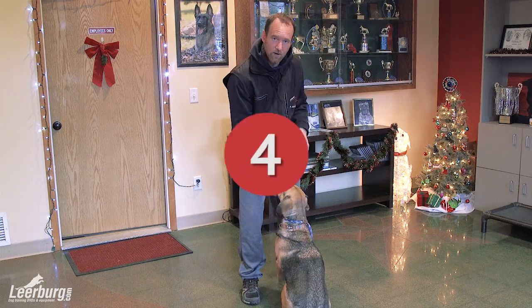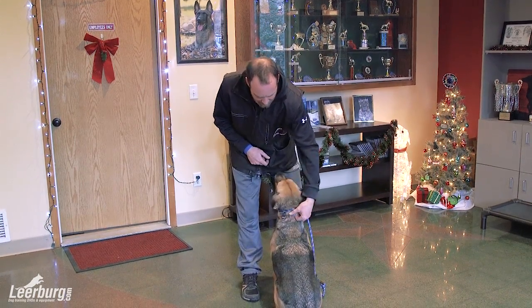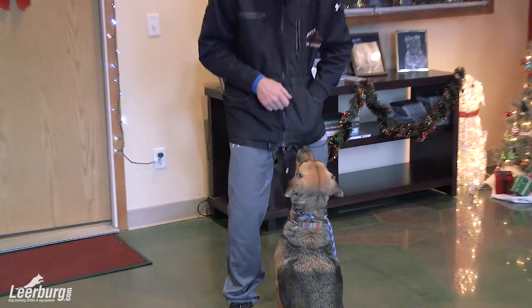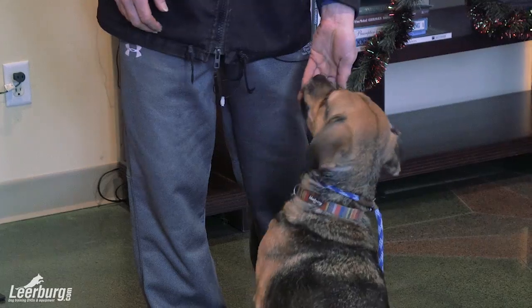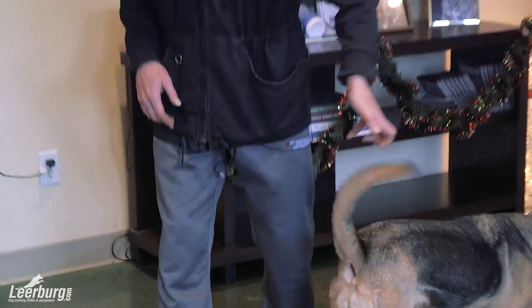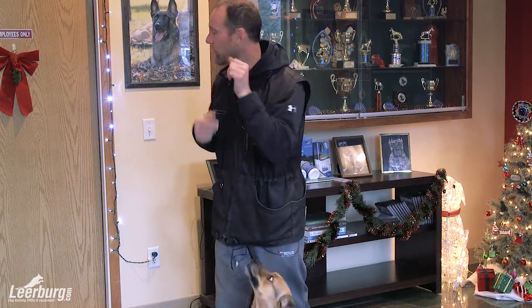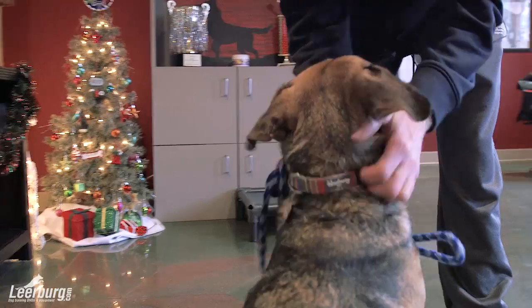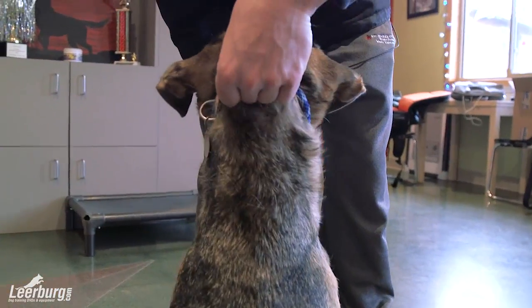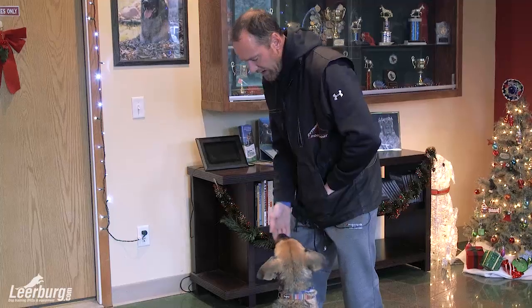Now we're at step number four. Notice when I was pulling on the collar, I was pulling back. Normally when we're moving a dog with a collar, we're usually moving the collar this way, which means the tension is not going backwards but actually going up and over their head. So now I'm going to do that. Instead of pulling it back, I'm pulling it towards me.